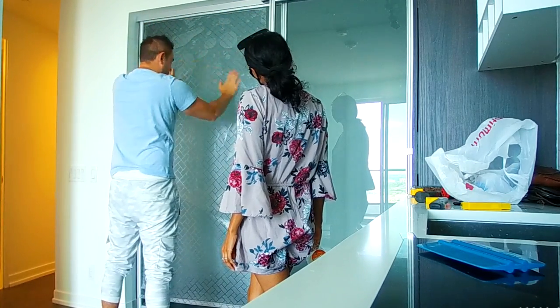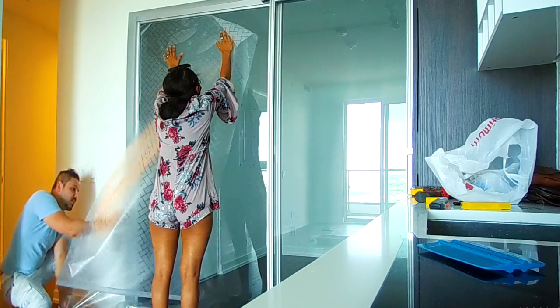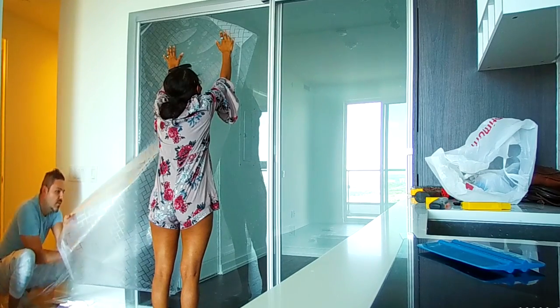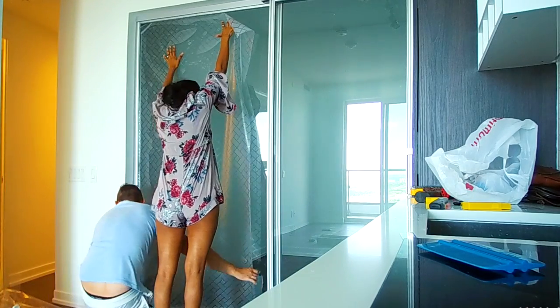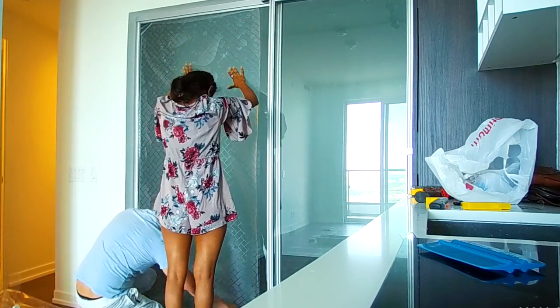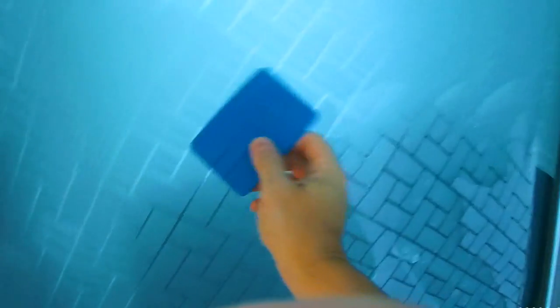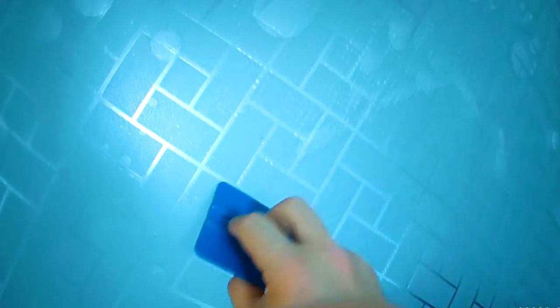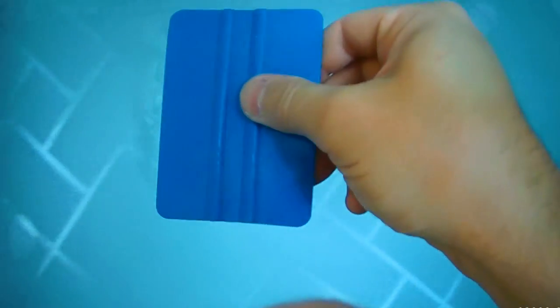You can see that the water just gets pushed in and pushed out. You don't have to press hard — the remnants of the water are going to come out on their own. You just want to make sure that you get these bubbles out without scratching it, which is why you want to use a squeegee.